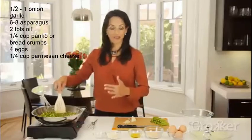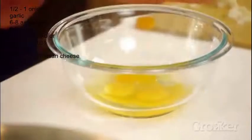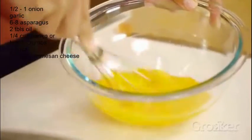While that's cooking — because I don't like to waste time in the kitchen — I'm going to crack some eggs and then use a whisk to just whisk them together.